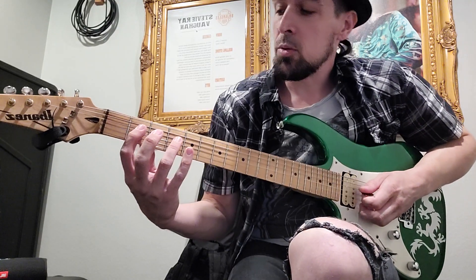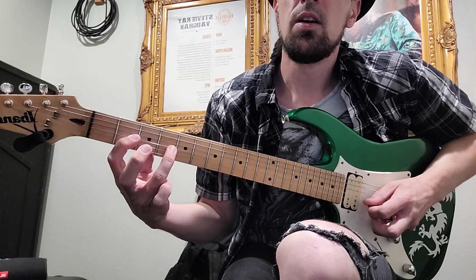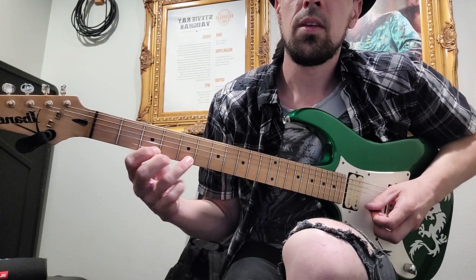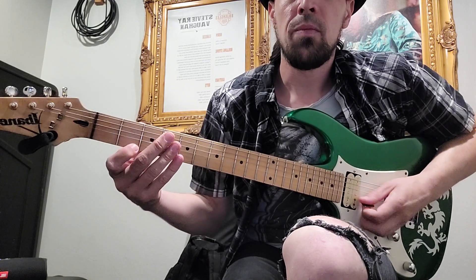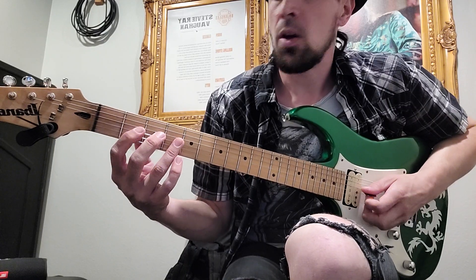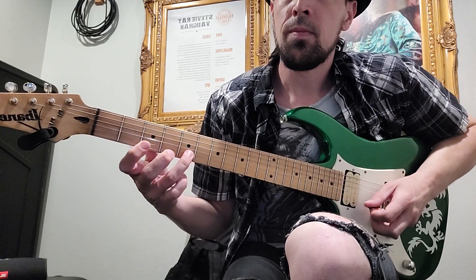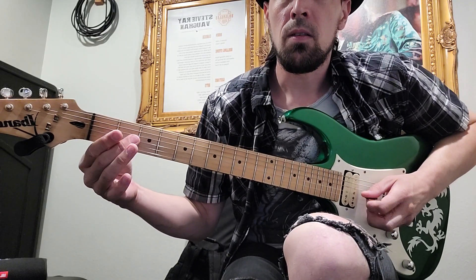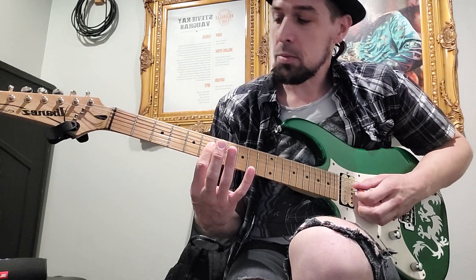And then it goes back to the original E-flat minor. It repeats that a few times, and then the second ending of that section goes like that. And then another key change goes up to G sharp minor.